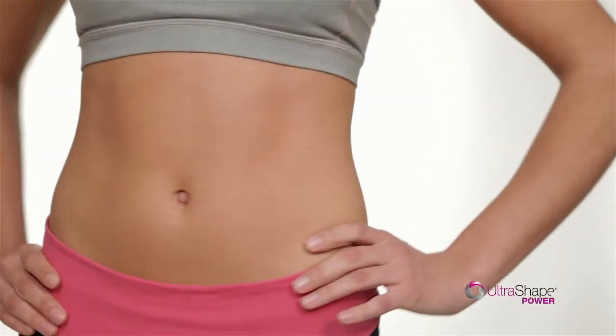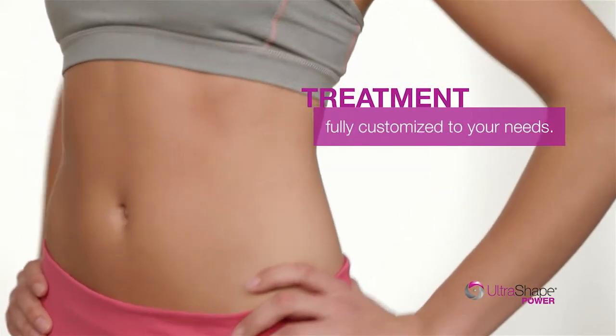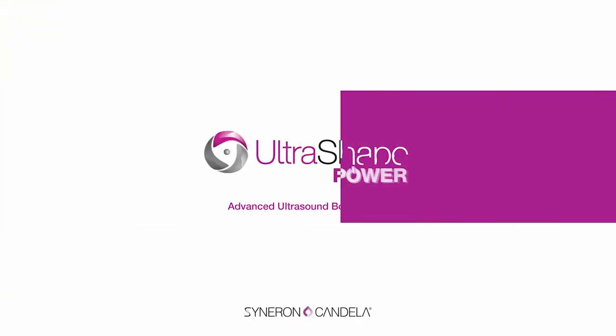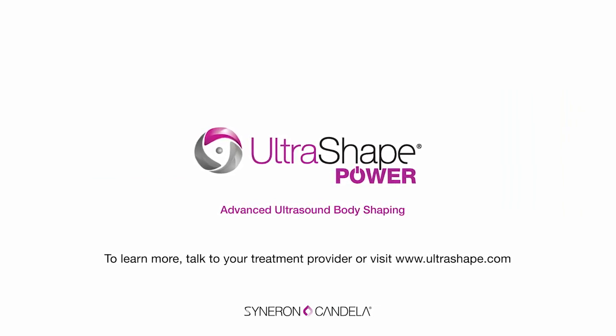All you're left with are smooth, contoured results, thanks to a treatment procedure that's completely customized to your body. Ready to learn more? Ask your doctor about the fat-reducing power of UltraShape Power.